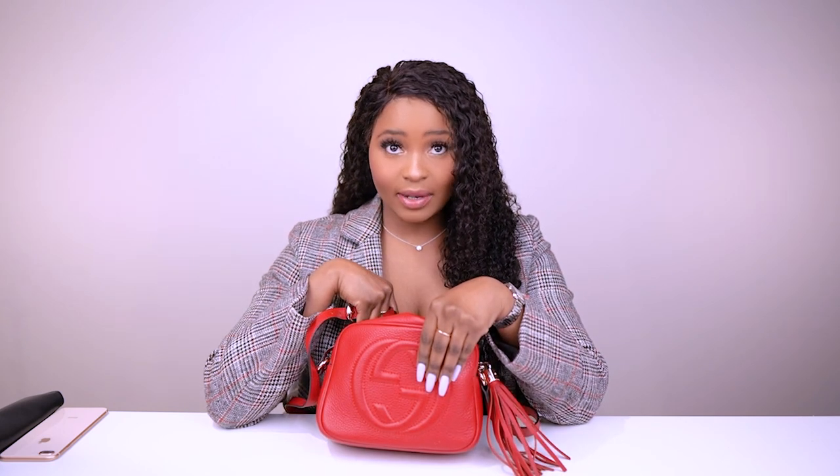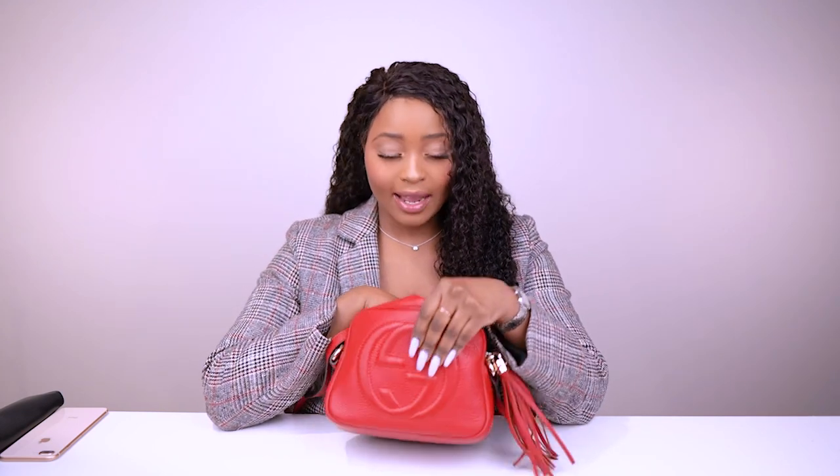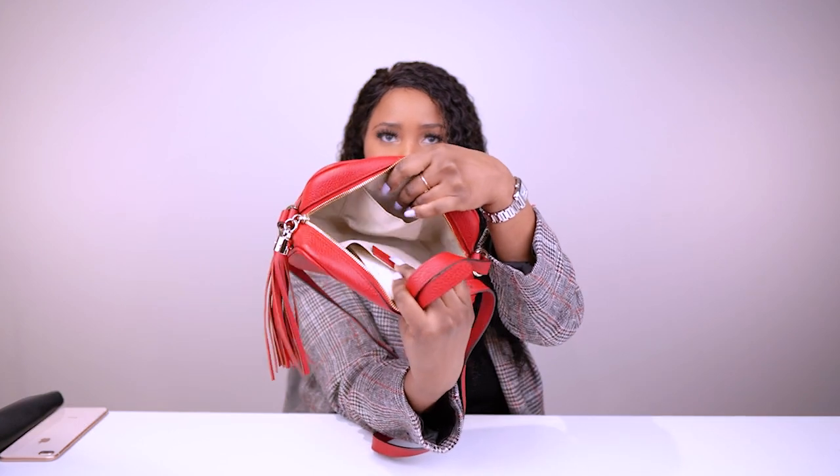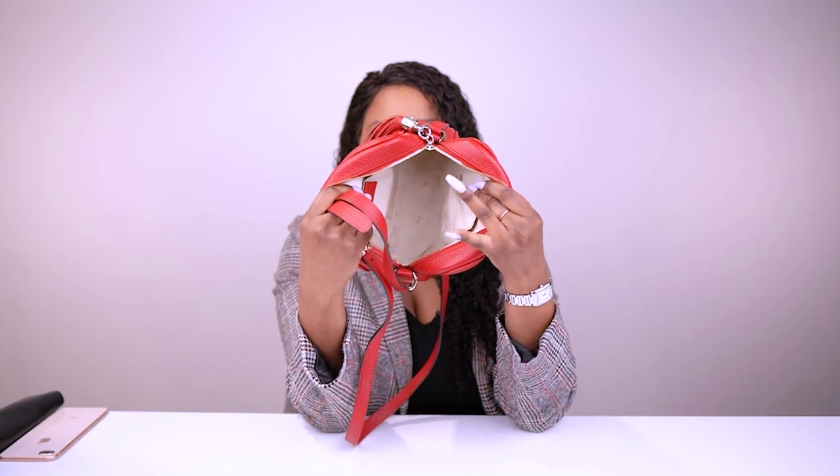I obviously need to clean it out. There is one side pocket on each side, and then one large compartment in the middle.